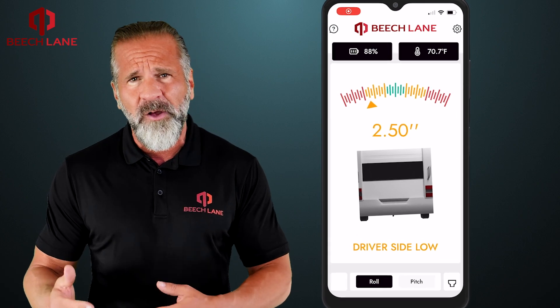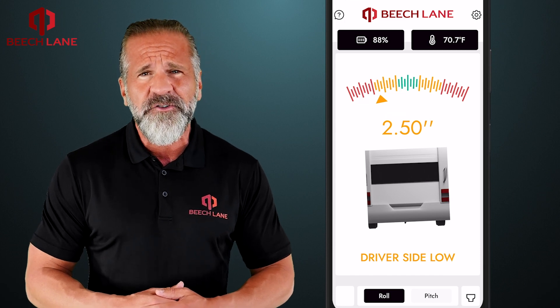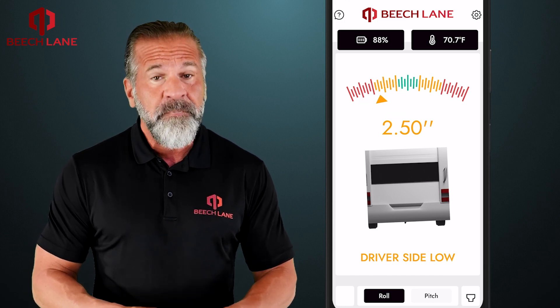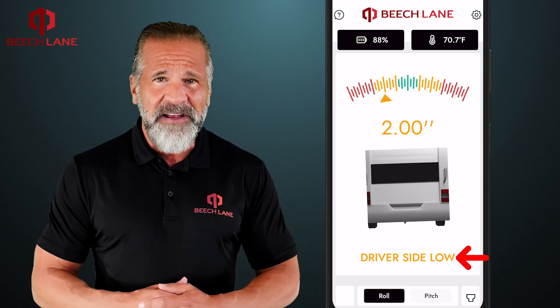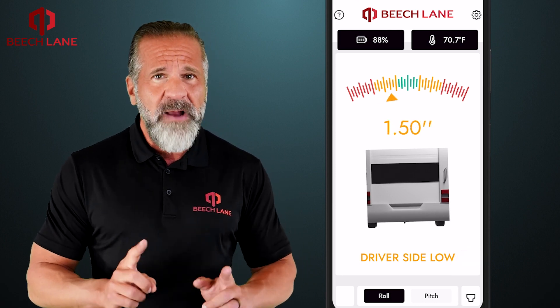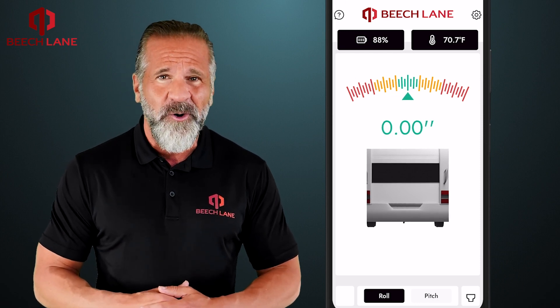For example, on the roll screen, the arrow on the left side of the gauge shows that the driver's side is low. To make things clearer, the text at the bottom displays "driver's side low." As you make corrections to raise the driver's side, the number will adjust accordingly.